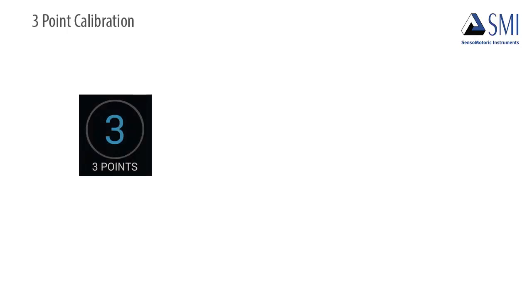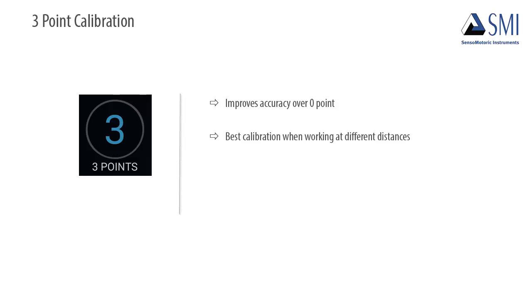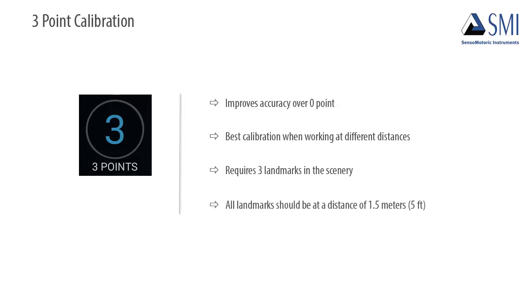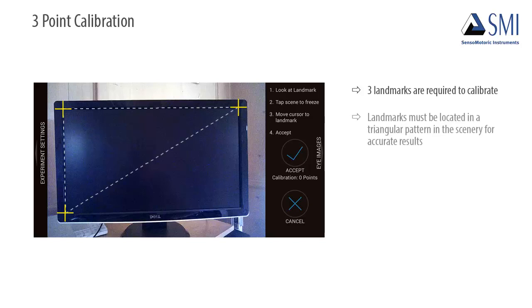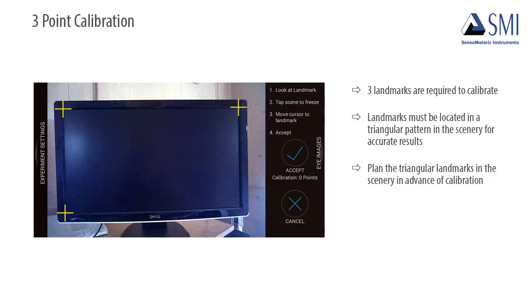Three-point calibration improves accuracy over zero-point. This is the best calibration type to use when working at different distances. Three-point calibration requires three landmarks in the scenery, which should all be 1.5 meters or 5 feet from the participant. A computer monitor is being used for this calibration process demo only. Landmarks in the scenery should be used for experiments. These landmarks must be located in a triangular pattern in the scenery for accurate results. Be sure to plan these triangular landmarks in advance of calibration.